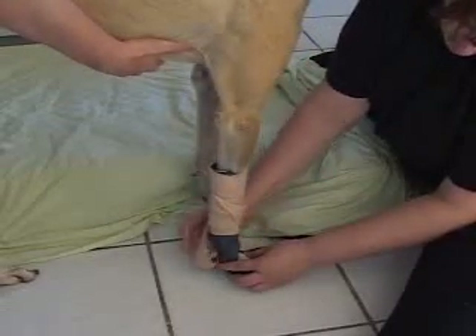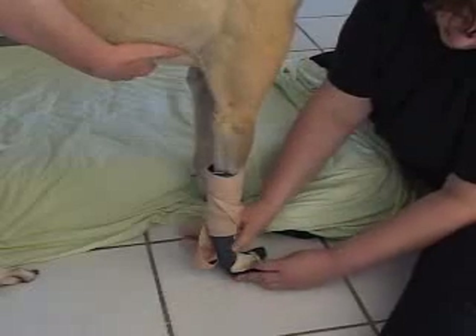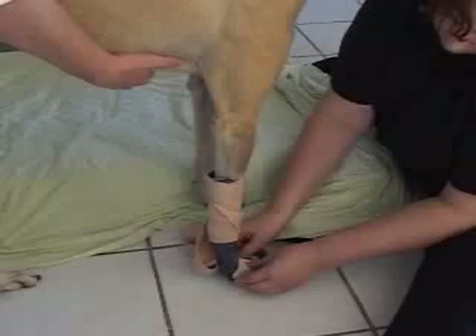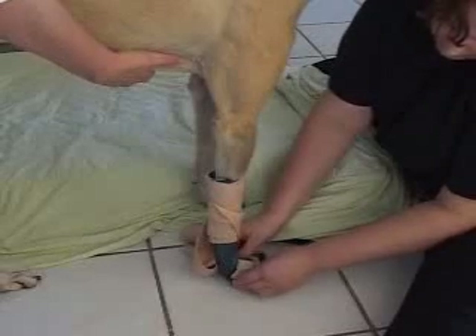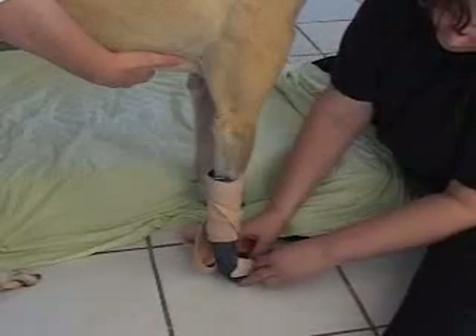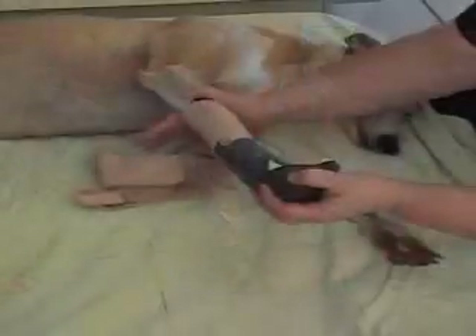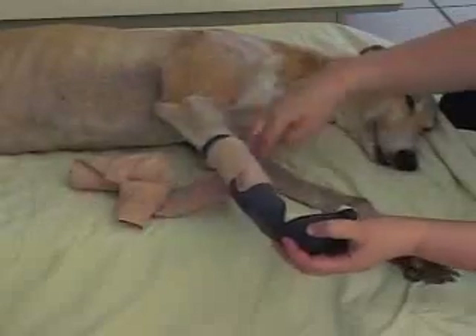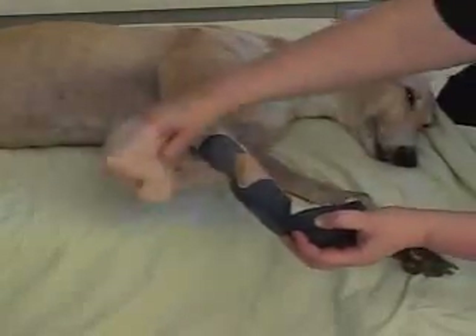While the animal is standing, use your hands to mold the distal part of the splint around the foot. Hold the animal and the splint in place until the splint material cools and hardens — this should take less than a minute. Once the splint has hardened, lay the animal back down. At this point, the ACE bandage can be removed.